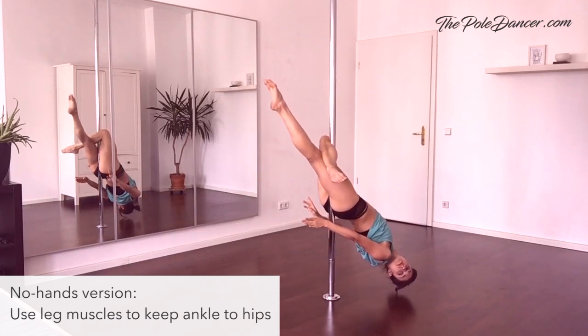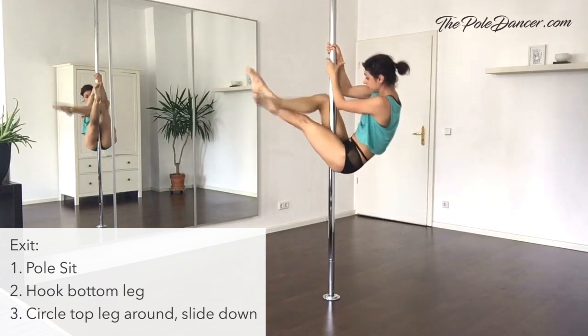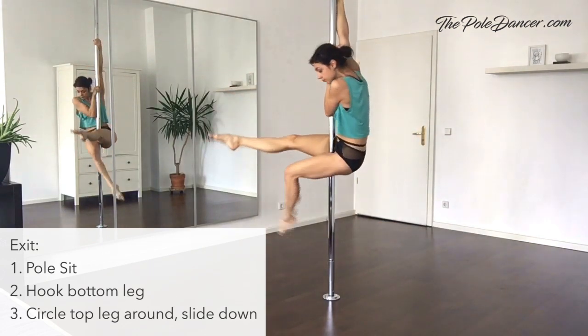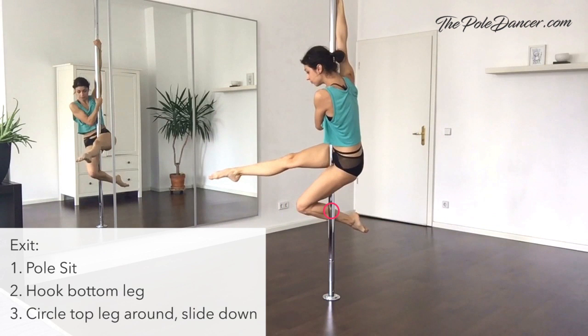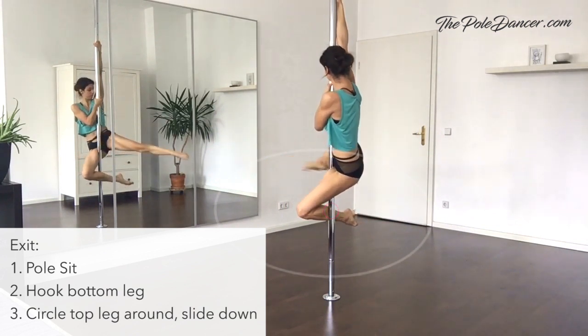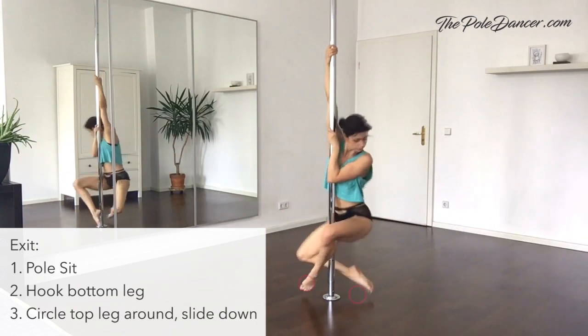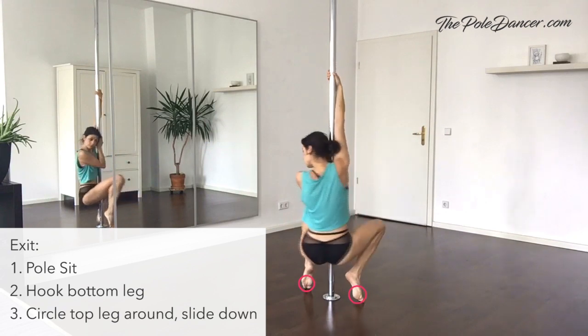To come out, crunch back up into a pole sit. To add a rotation to your descent, bend the bottom leg and hook it on the pole. Draw a big long circle with the top leg and slide down until you can step on the floor. Keep pivoting in the same direction and push your hips up.